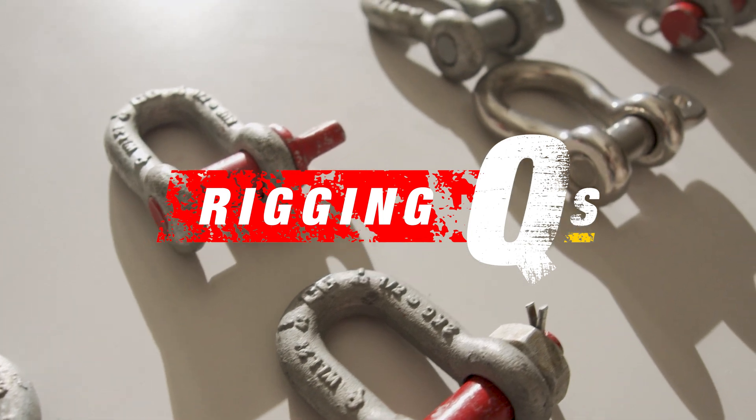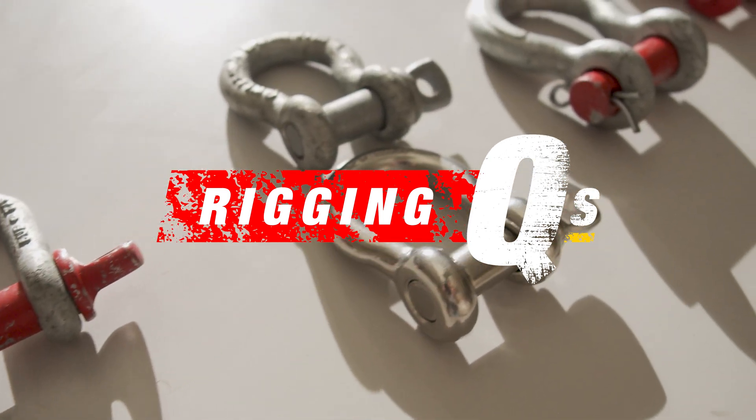Today I'm taking up five questions we're frequently asked about shackles. Welcome to Rigging Cues. My name is Ben and this is the Lifting and Rigging Channel. Today I'm answering your questions about shackles.